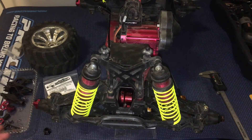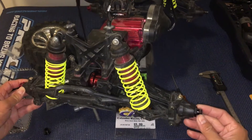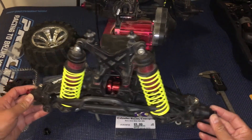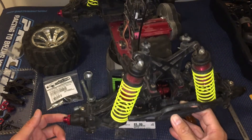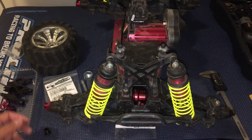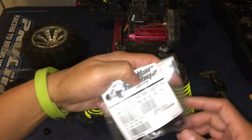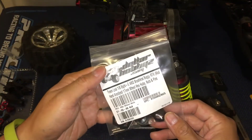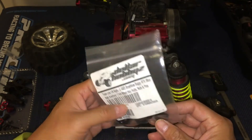Today we're going to take a look at the hub. We're going to switch over to these 17mm hubs in contrast to the 20mm hubs. We actually found an issue with these — we ended up getting these Losi 17mm hexes from Dollar Hobbies.